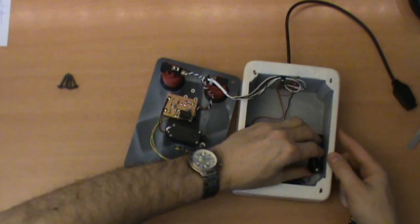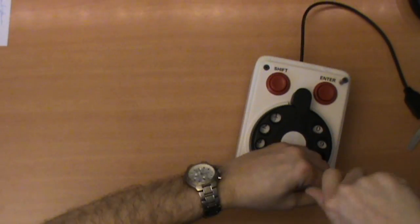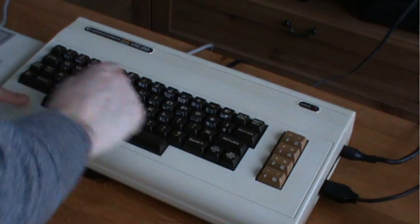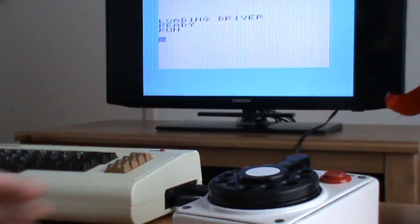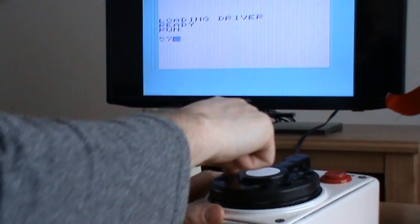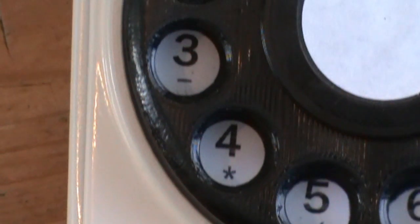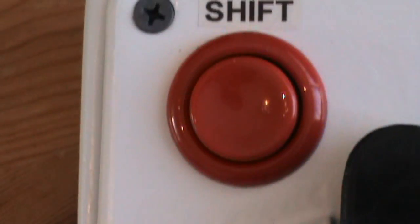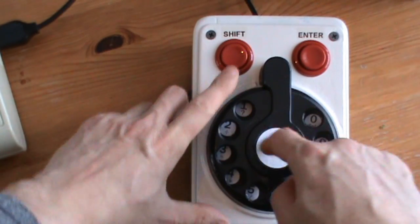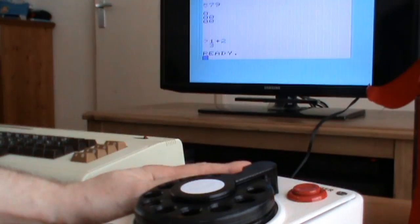First, you must remove the cover and install three fresh double-A batteries in the device. Then screw the cover back onto the case and plug the cable into the joystick port. Now load the driver software and run it. The driver software allows you to use it in combination with your keyboard. Now dial a number and almost instantly you see it appear on the screen. Doesn't that feel retro? You may dial another number or press the enter button. But wait, there is more — because the shift function allows you to input other things than just numbers. So if you want to do a calculation, just dial question mark, one, plus two, followed by enter. Now, how great is that?